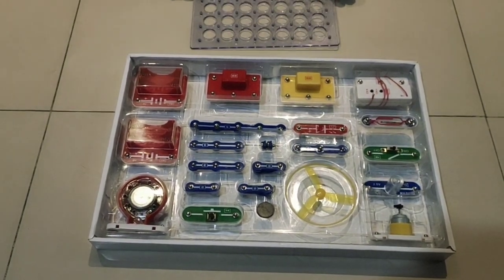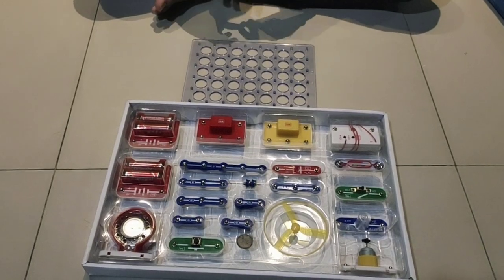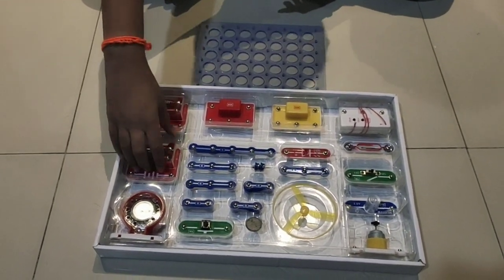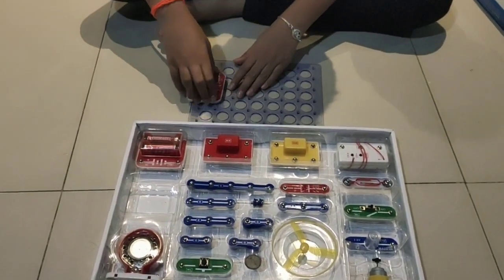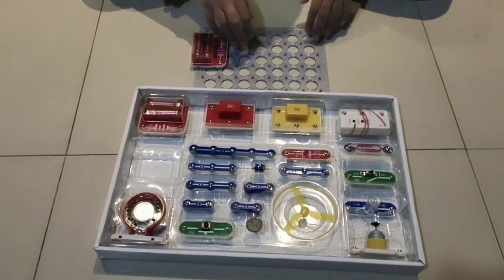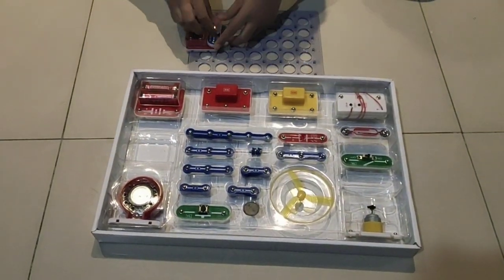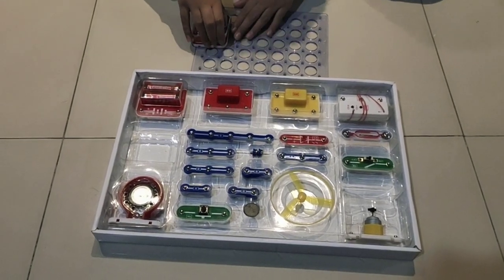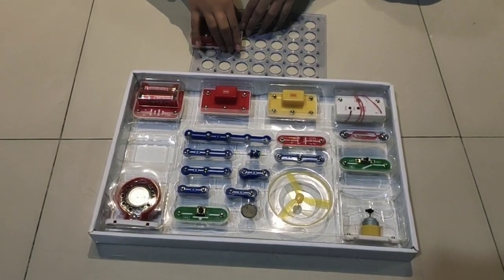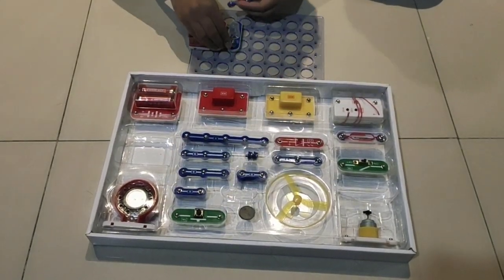Let's begin with the first project. I'm going to show you some basic connections. Take a battery box, place it over here, and take a lamp and put it over here. This is the first basic connection.